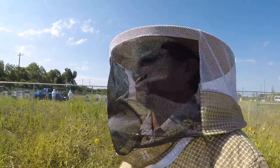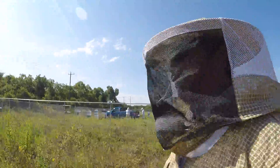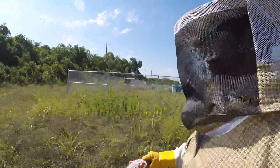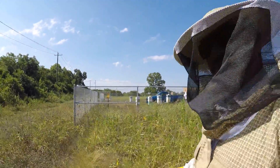Luckily I had some bags — plastic bags, Ziploc bags — that I had in my truck. That's a good thing about upcycling: try to reuse these things. And I get to put some honey and honeycombs in some of these bags.